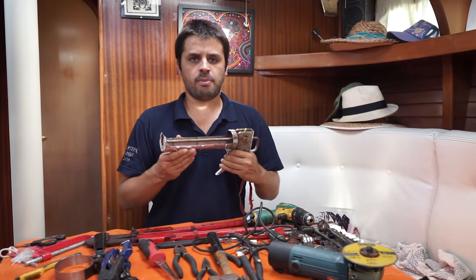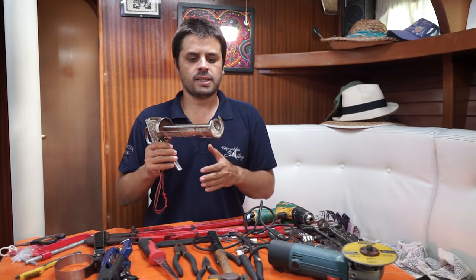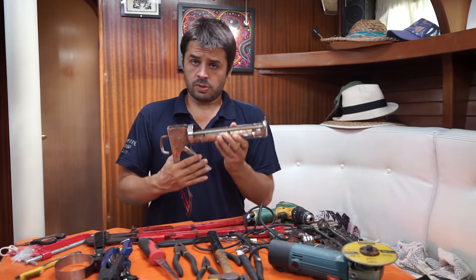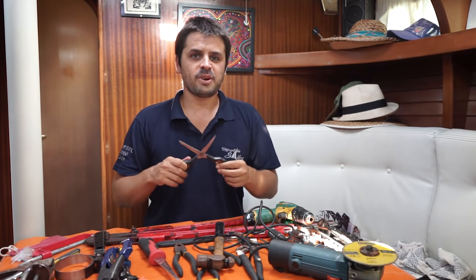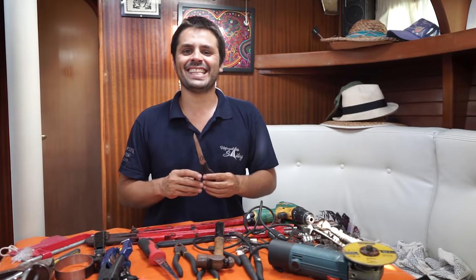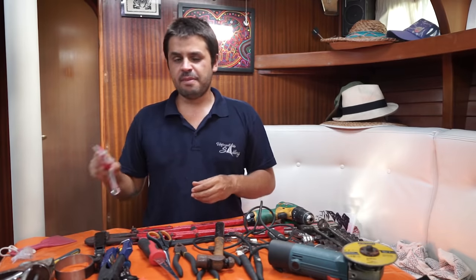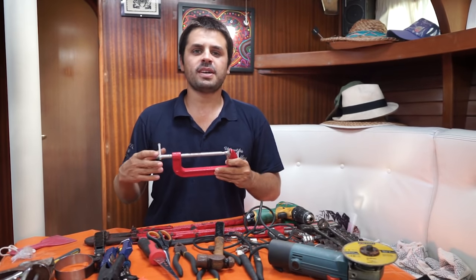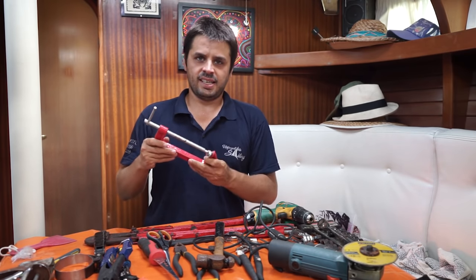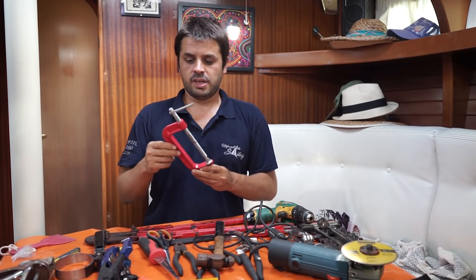Caulk gun — I use that more than I'd like to. There are a lot of things on the boat that need caulking or sealing. If you have a decent caulk gun, not the cheapest one, this one does the job. Scissors — I was constantly taking them from the galley and Georgia was always mad at me. So she finally gave me scissors and I have one on my kit, and she got another one for the galley. A clamp — when you need to glue two parts, I use this to fix the dinghy. You apply a patch, put pressure on it, and it holds while the glue dries. Different sizes — really cool to have.